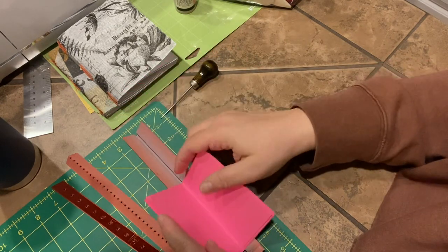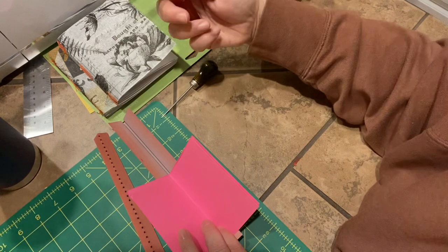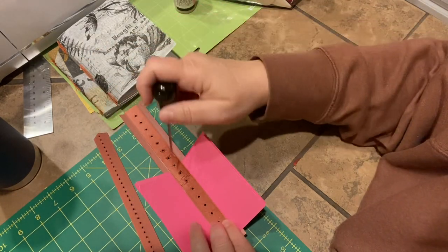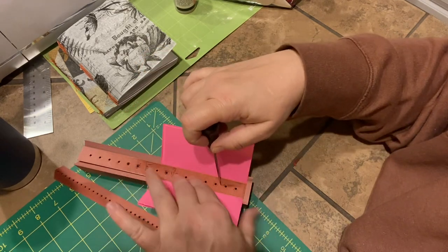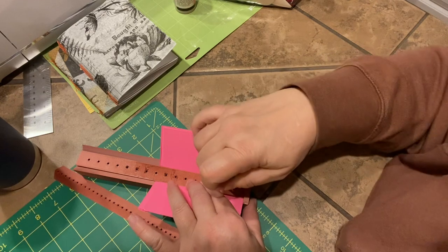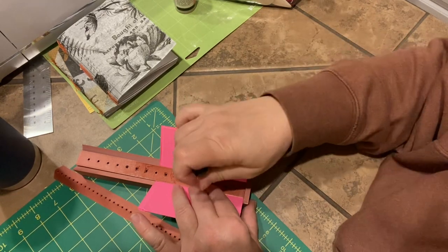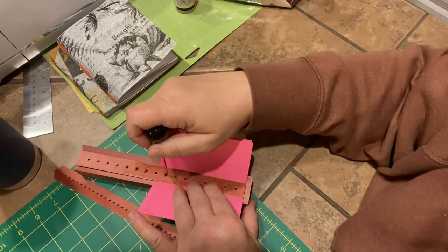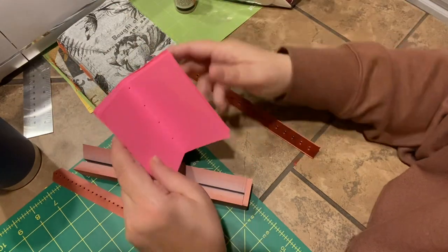I folded the pages already. Stick them in here. You can use this if you want to. This is measured by 0.5. This obviously didn't come out great, but that's okay. I just wanted to demo this. So you just poke your holes — that one, that one, that one. Take it out. Now you got your holes.